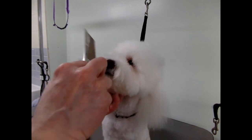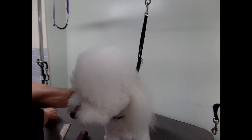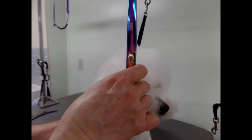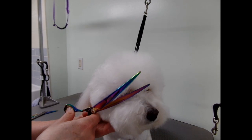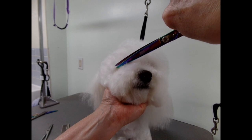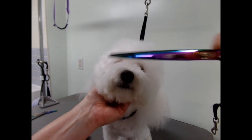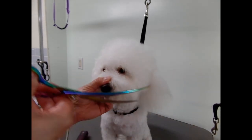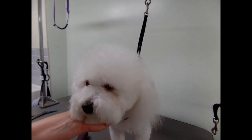Now that that's done, I like to use my curve shear. You can see this hair hanging by the eyes — I usually cut that. You want to turn your shears around to get the hair by the corner of the eyes. I like to cut just below the outside corner of the eye.